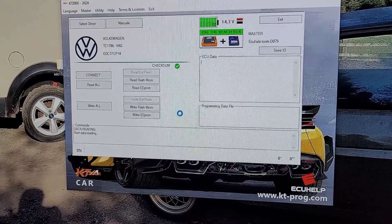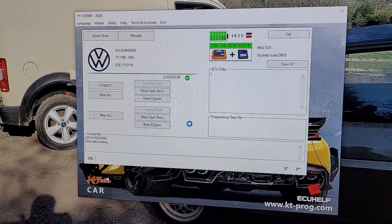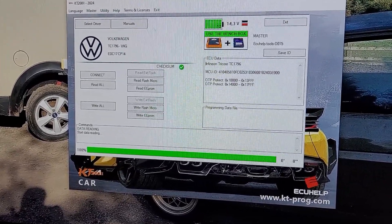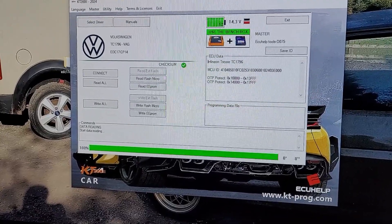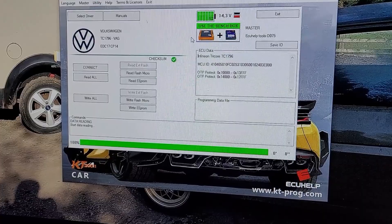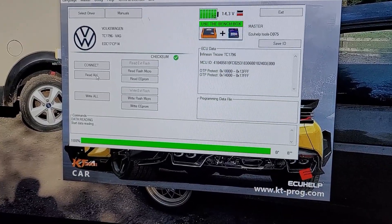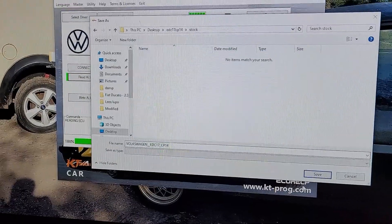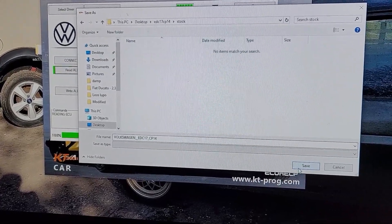Sorry for the lack of videos — we actually had a KT 202 bench box failure and a MOSFET died, so it's in the process of being repaired, but we've bought another one as a spare.